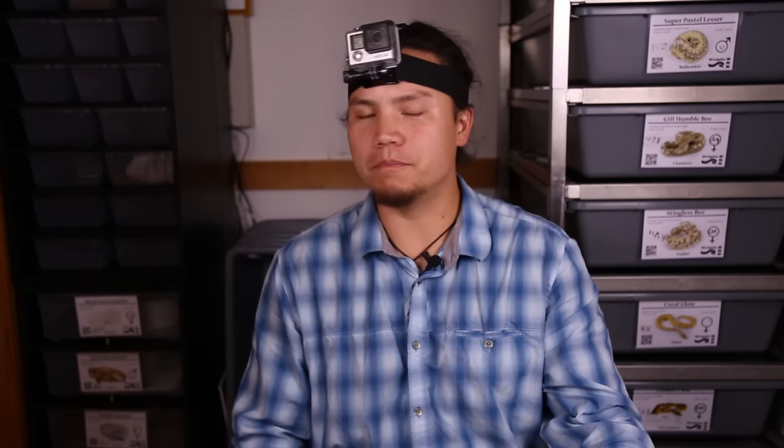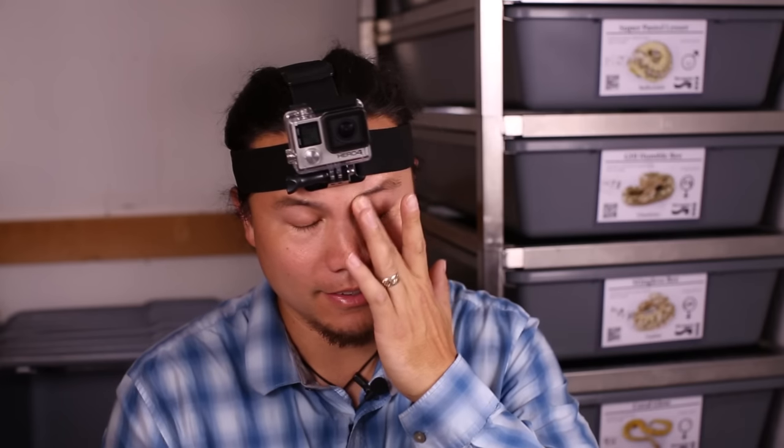Hey guys, Brian Cusco here at Triple B. Today I'm going to show you how I film my videos. I've had lots of requests asking me how to create videos like this, and I'm just going to show you how. I'm not going to cut anything — we're just going to roll right through it and you'll see everything I do, all the mistakes I make, and hopefully you'll learn a thing or two. You're watching Triple B TV.